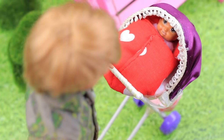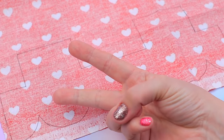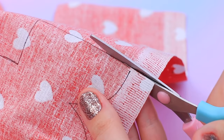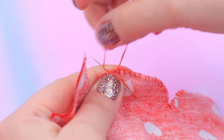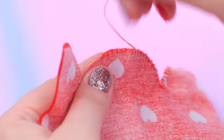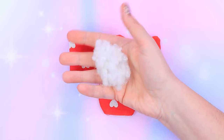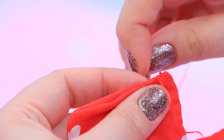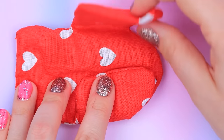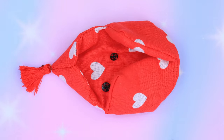Let's make a soft envelope for a stroller. Trace a cardboard template on cotton fabric with a heart pattern — we need two details side-by-side. Cut them out along the common contour. Don't cut it in half. Sew the edges and leave a small hole. Stuff the envelope with hollow fiber filling through it. Turn it right-side out. Stuff and sew it shut. Decorate with a tassel and add a snap fastener.